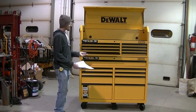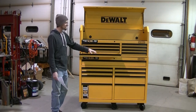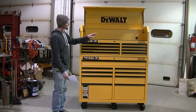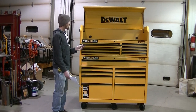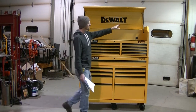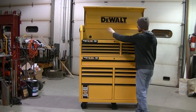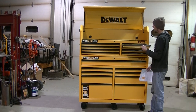All the drawers seem kind of shallow — not very deep. But I think what DeWalt was thinking is that because they give you this big open chest area, they figure you don't need any really deep drawers. I guess I'll find out how that's going to work out once I start loading this thing down with tools.